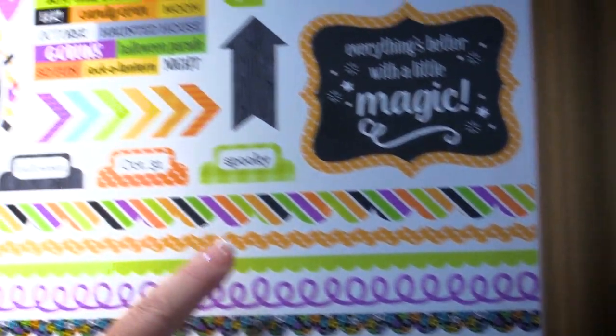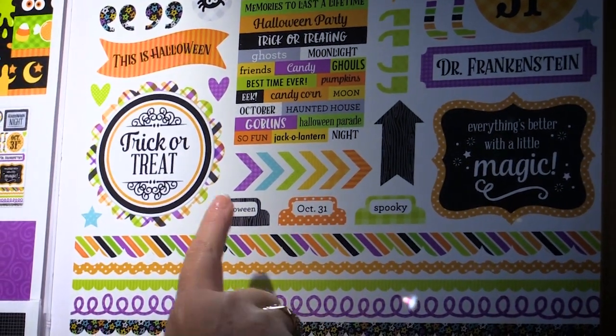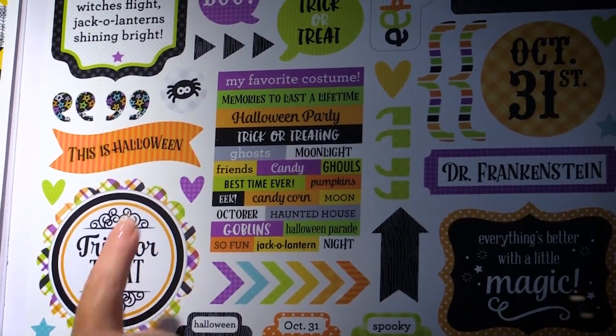And then finally, the This and That cardstock stickers. You get everything from borders to tabs, titles, and words.